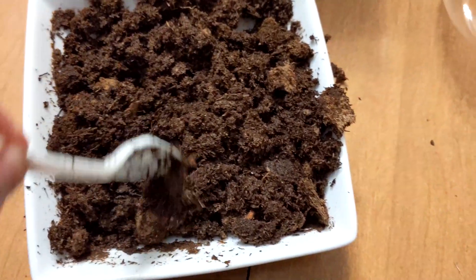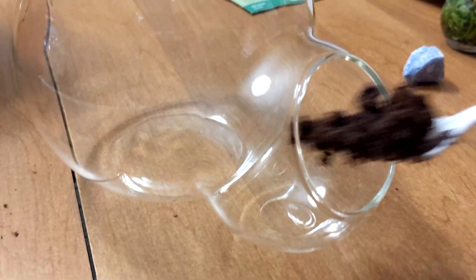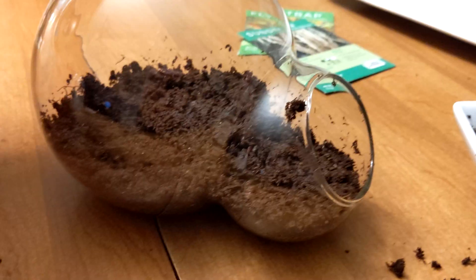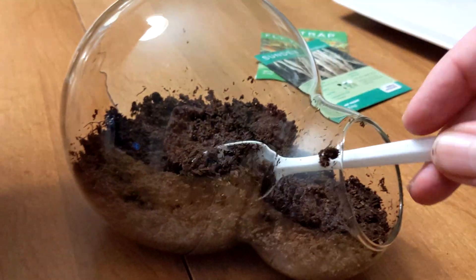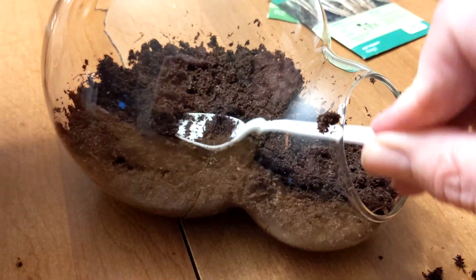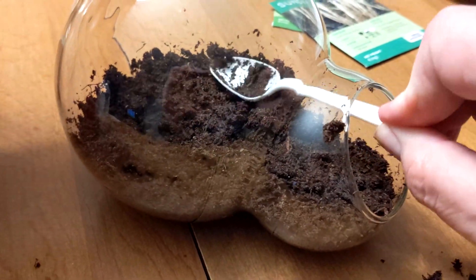Use the spoon to fill the double glass terrarium with the soil. Keep adding soil until it has covered the bottom of both spheres and is about one quarter of an inch below the lower lip of the opening of the terrarium. When you have finished adding the soil, use the spoon to press the growing medium flat and smooth.